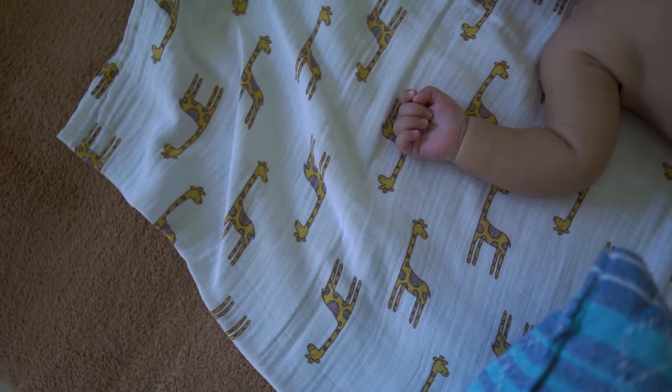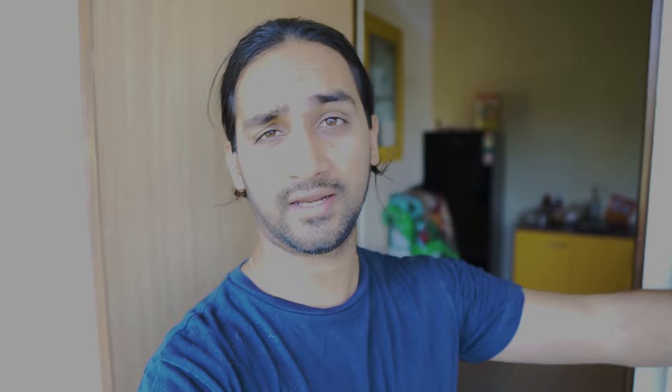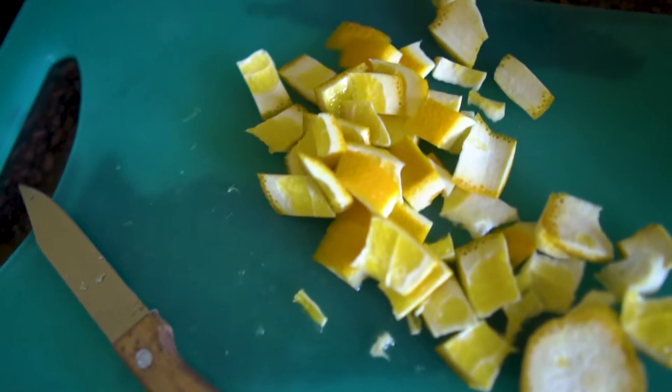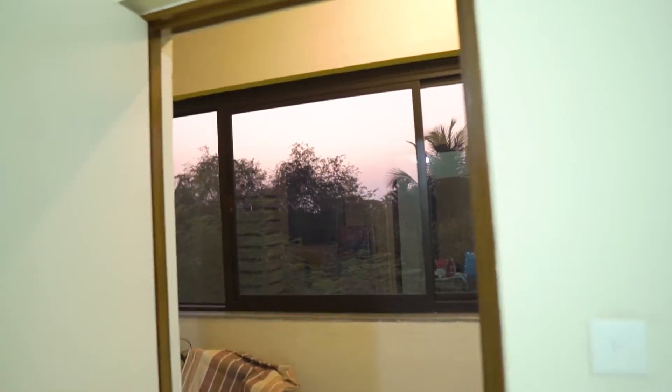He's sleeping right now — it's so peaceful to see him take a nap. I was cutting fruit; we had stocked up some food so I was cutting it to eat. These are oranges — I actually cut the skin off with a knife so you can just eat them directly. Just look at how beautiful the sunset is. Too bad we can't go out to see it — soon, soon.